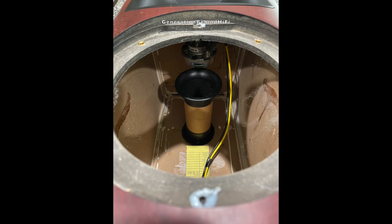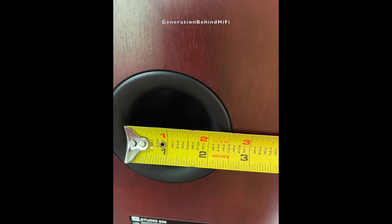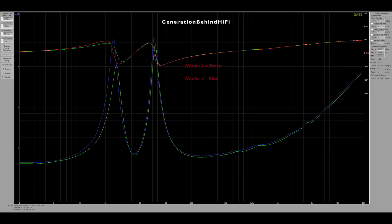The port on the Studio 630 measures 6.5 inches in length and is 2 inches wide. The port is flared on both ends and I didn't hear any audible port chuffing during my listening sessions. JBL claims these speakers can get down to 45 Hz and I would agree with that — port tuning came in at around 43 Hz for both speakers.